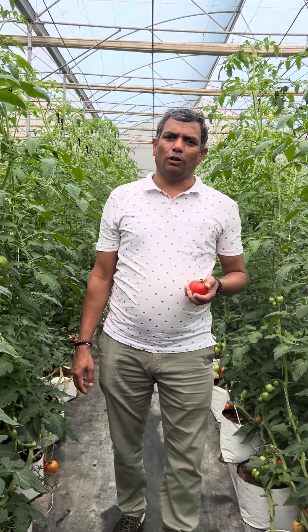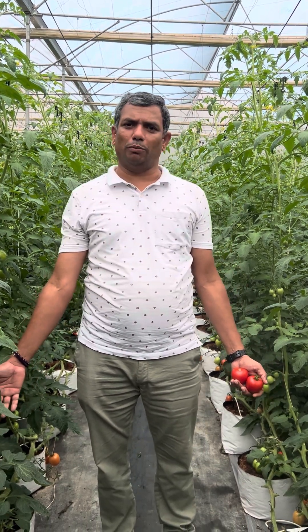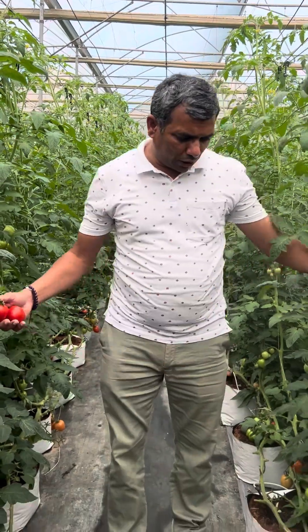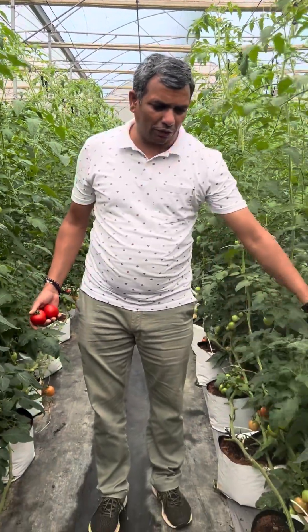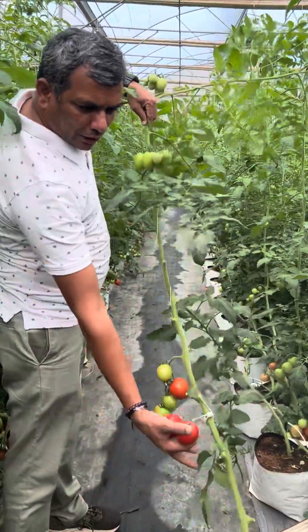Hello growers, welcome to this video on indeterminate tomato cultivation in soilless systems. You can see the soilless substrate cultivation of tomato here. The crop is now almost 90 days old — you may have seen the earlier video; you can now see how much the plant has grown.